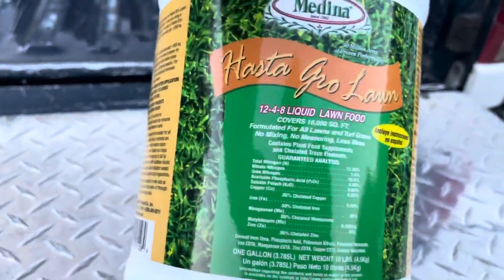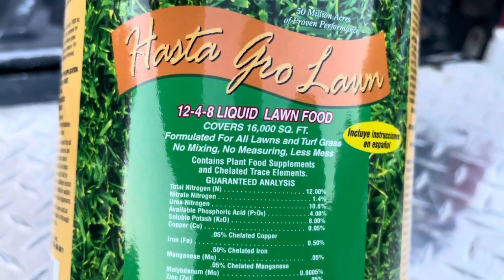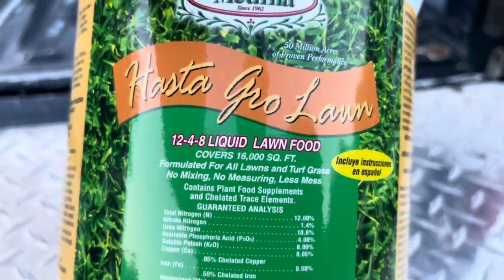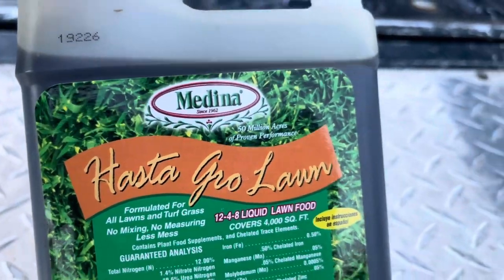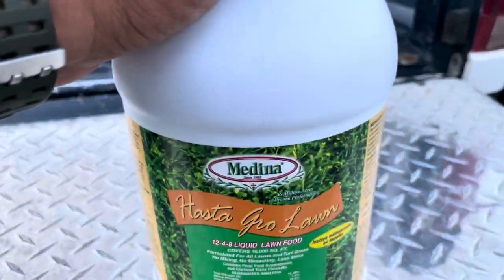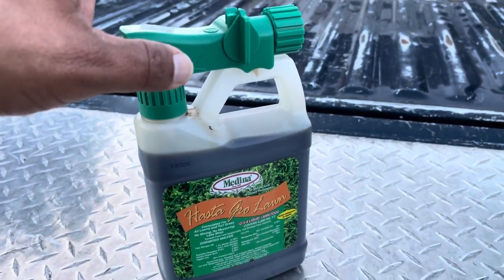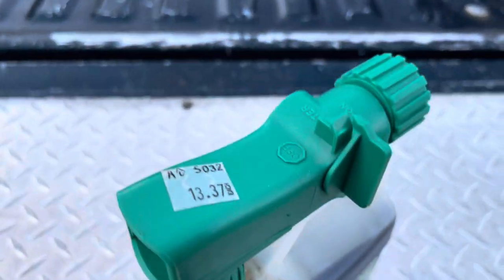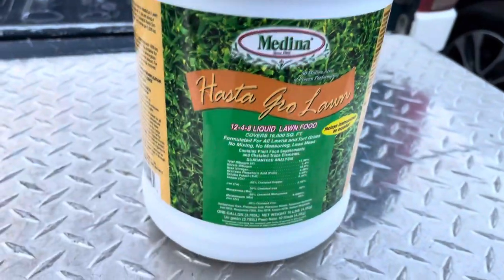It's awesome — Medina Has-To-Grow Lawn 1248. Like I said, this one will cover 16,000 square feet and this one will cover 4,000 square feet, so four of these fit in here. Buy yourself one of these, use it, save it, and then go buy one of these — because four times 13, I'm going to let you all do the math on that one, is not 22 bucks.